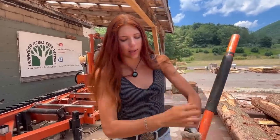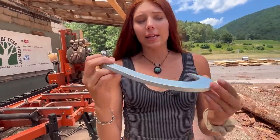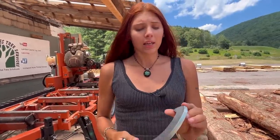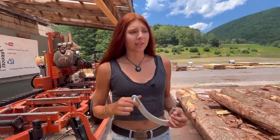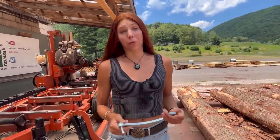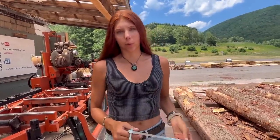The hook will actually wear out pretty quickly and get dull, so we replace these and keep some in stock. We keep a brand new one handy to replace when needed, because cant hooks aren't that cheap — they're pretty expensive for how much we go through them. So we keep spare parts so we don't have to replace the whole thing.